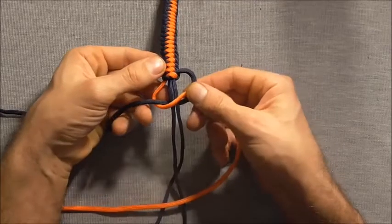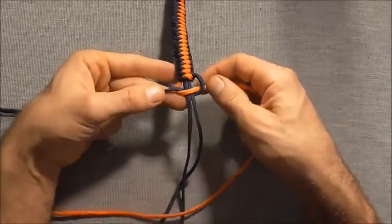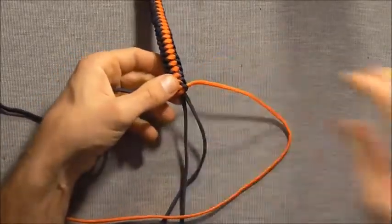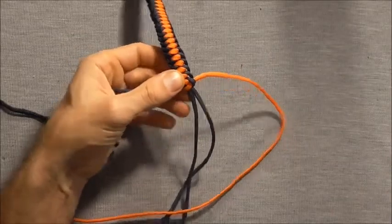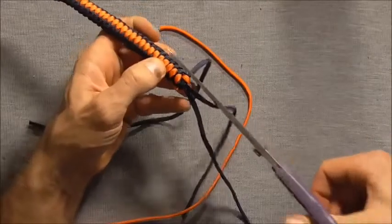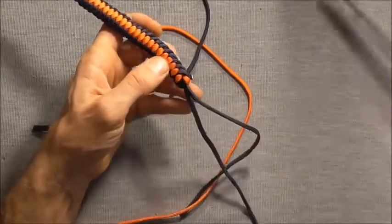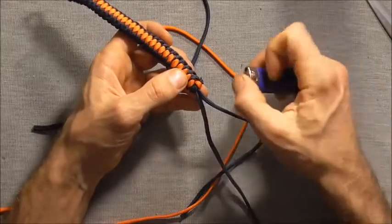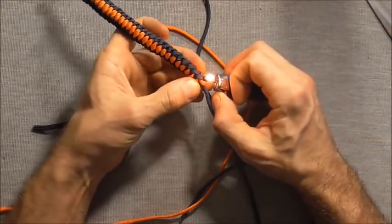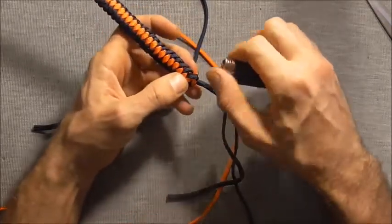So this one completely encompasses these two core strands. Then I can just tighten that one up and I can cut these excess ends off with a pair of scissors or singe these off with a lighter. And then flatten them out on both sides.